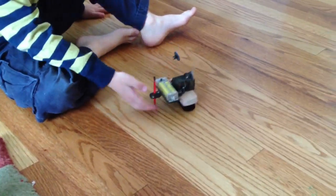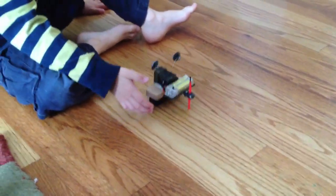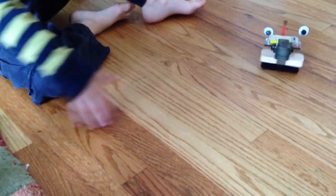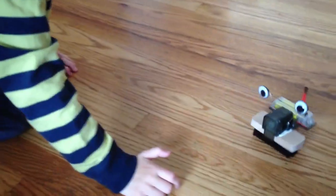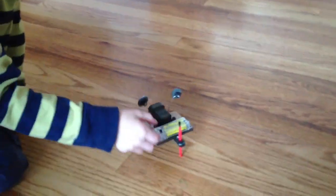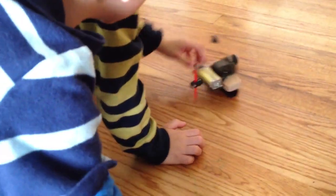What a silly robot. It sweeps the floor for us, doesn't it? That way you don't have to clean the floor. And that's how it works.